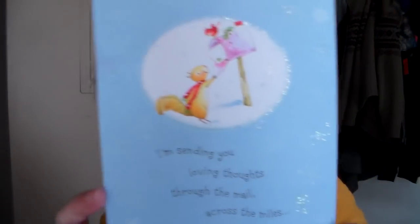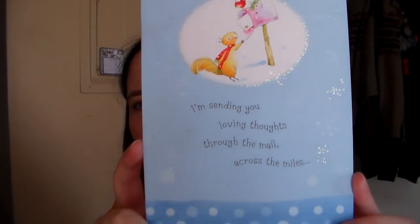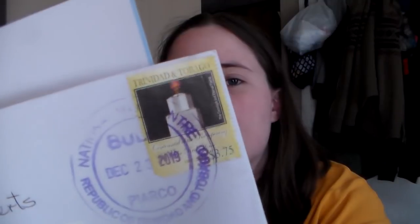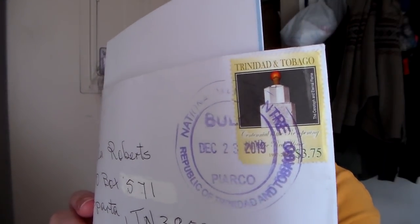I got some mail. One is a belated Christmas card because it came from a whole other country — from the West Indies, which is so cool. Her name is Arlene. It's a super cute card. I showed it on my vlog channel already, but not on this channel. The postal stamp says Republic of Trinidad and Tobago. I love getting mail like that — I'm just a nerd that way.